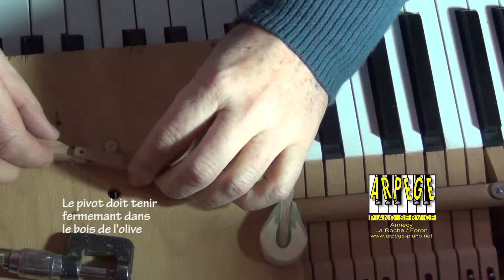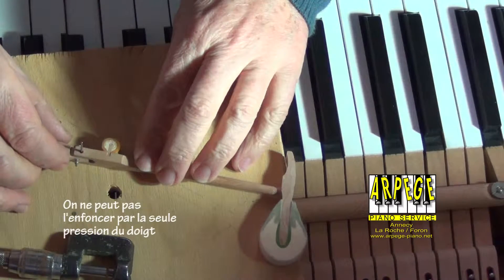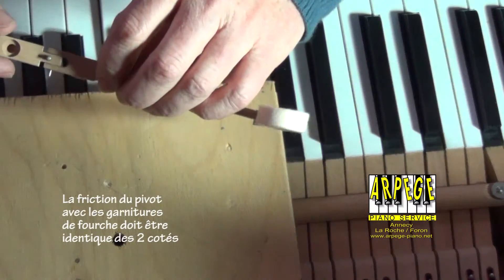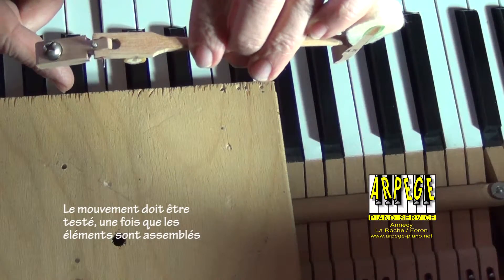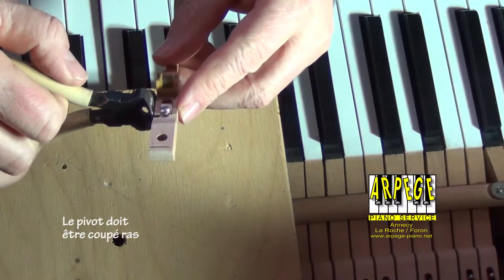The center pin must hold on firmly in the wooden part. It should be impossible to push it with a simple finger pressure. The motion has to be tested once the parts have been assembled. The new center pin has to be cut flush.